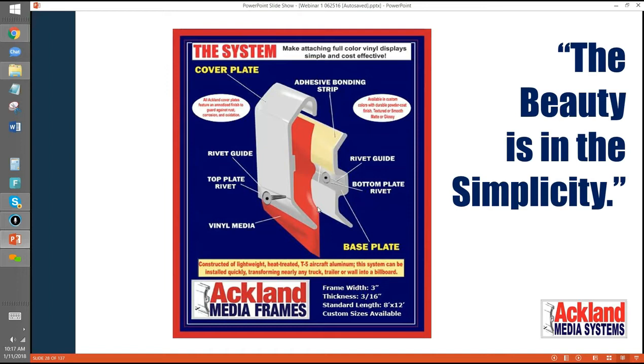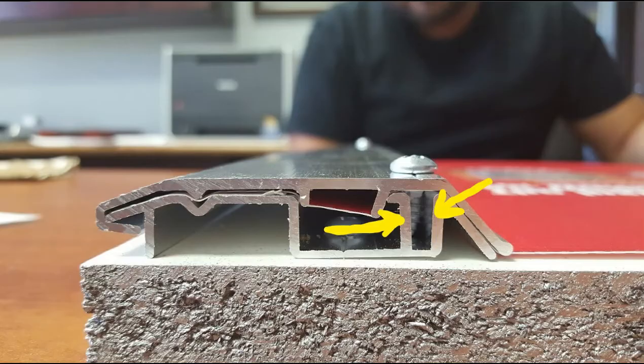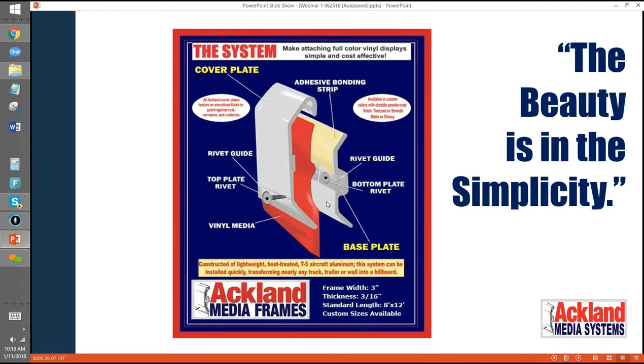One thing this picture doesn't show — something we've added probably in the last 18 months — is in this bottom layer we put something called a screw boss. It's a guide so that when this screw goes down through a pre-drilled hole, it drops into a channel. The channel is like a trough that hugs both sides of the screw, and the screw creates its own threads.